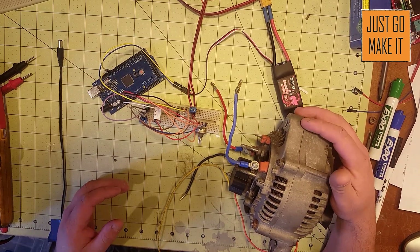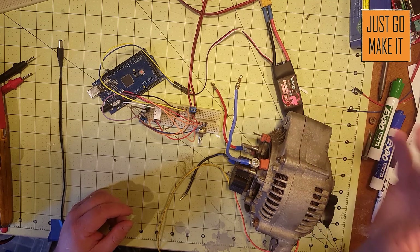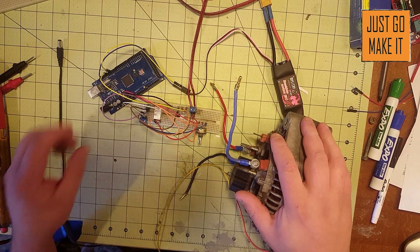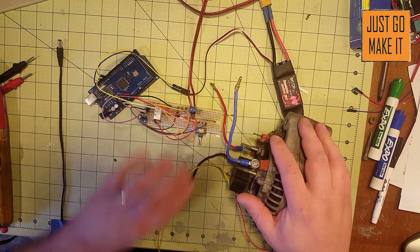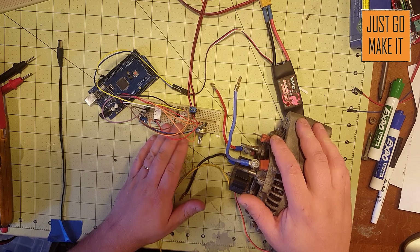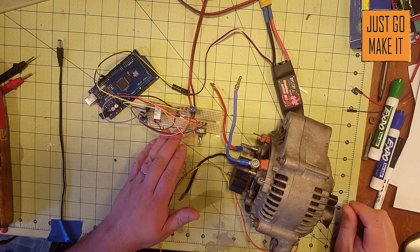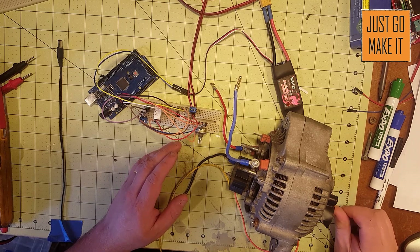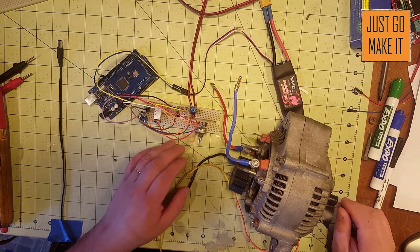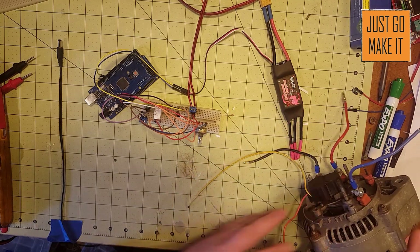Hello and welcome back. This is video number six. We are going to get our alternator motor conversion running, but first we're going to test our electronics. If you didn't catch the video where I made a goof up on the schematic and wired it all wrong, that's what I was calling part 4.1 — go back and look that up real quick.